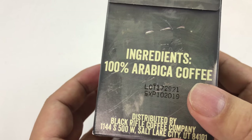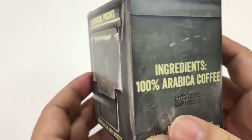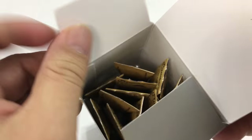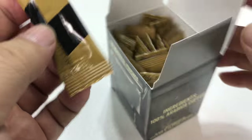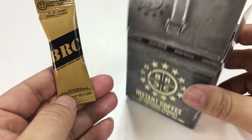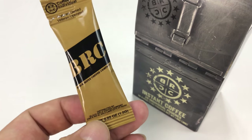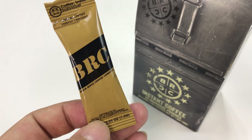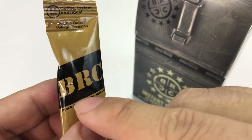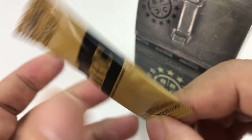I was really surprised that they made this. 100% Arabica beans here. Comes in a little ammo-can type style pouch — 20 pouches. And I love this little look here. Can you tell what this is? If you've been following my channel you might have an idea. It looks like a little MRE, man — that same brown color. Black Rifle Coffee Company, MRE right there.